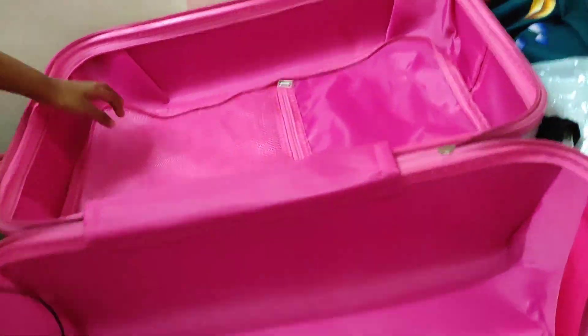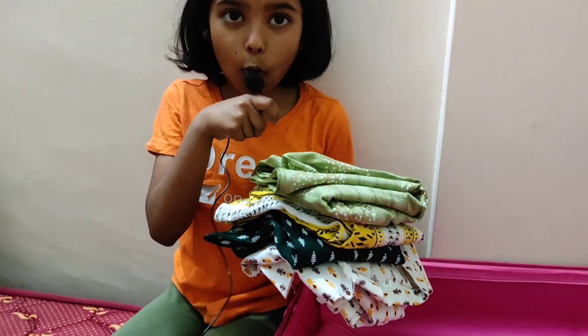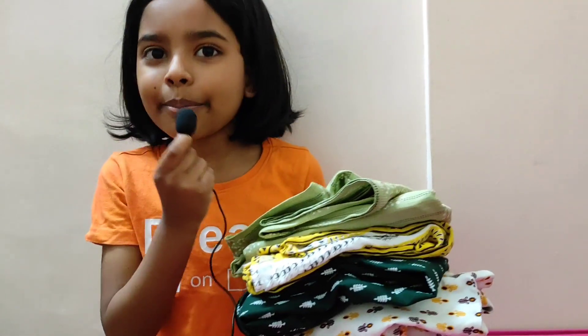This is my kit and these are our compartments — here, here, and here. These are the four cotton tops I am taking to Umra.